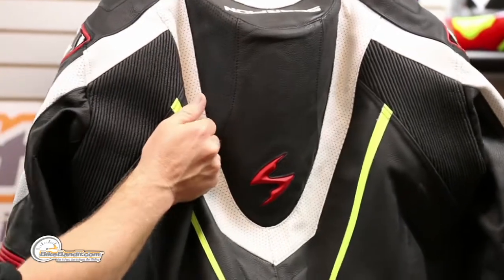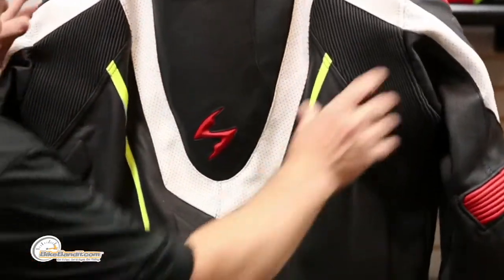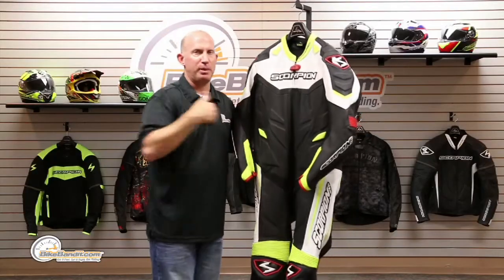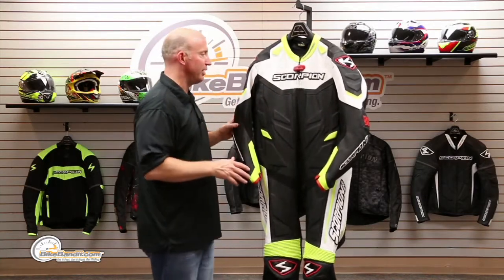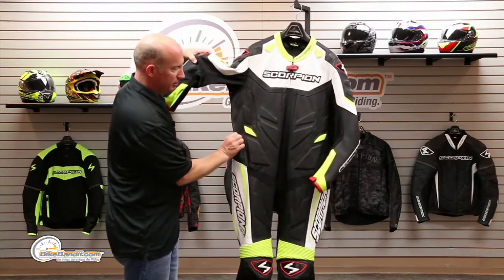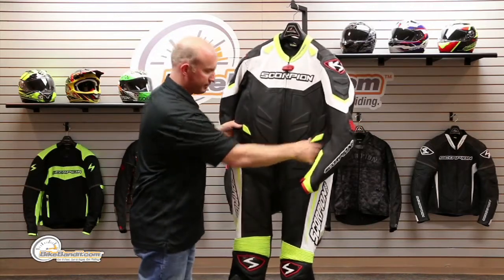Bang for the buck, this thing's got it. You've got two little stash pockets — so if you're not on the racetrack and you're just riding in the canyon, you've actually got pockets on the inside where you can store your wallet, cell phone, etc. More temper foam through there. It's pretty slick.